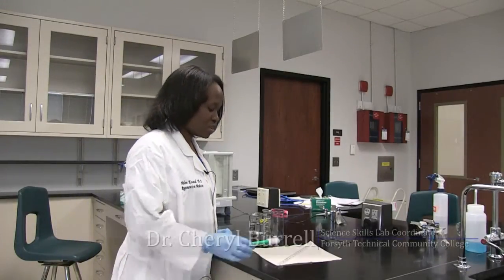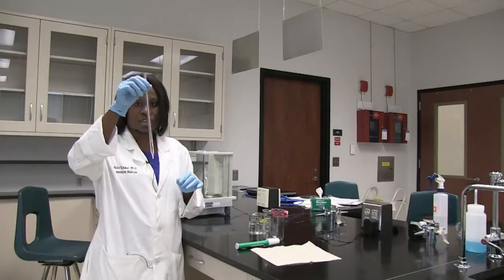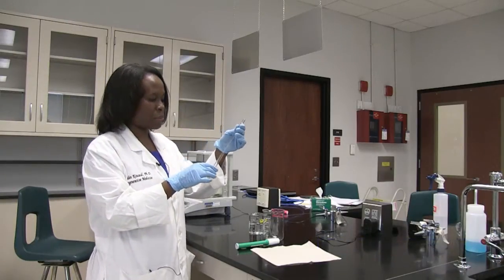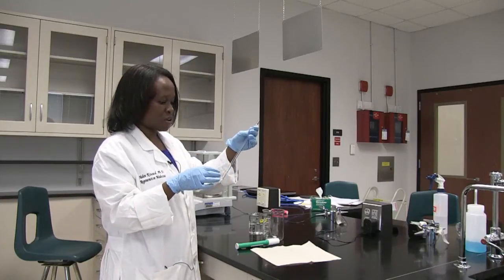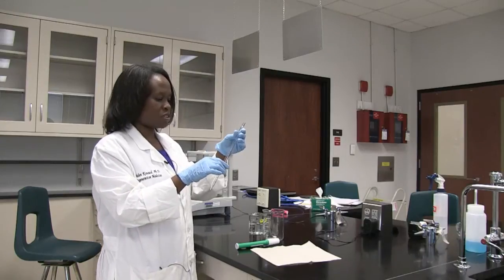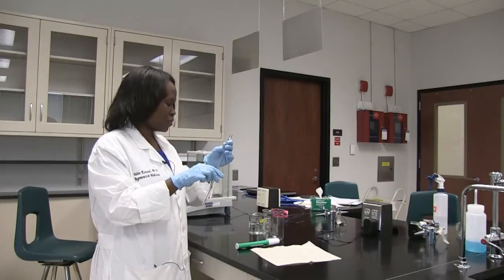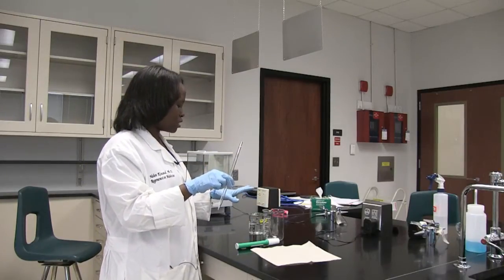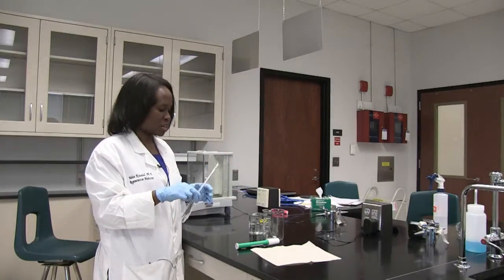One of the instruments that you'll be using in the lab for measurements is a serological pipette. If you look at the serological pipette, it has increments starting from 1 right up to 10. So you can measure any volume up to 10 mils of solution or liquid, and you can use it to transfer a certain volume of liquid from one container to the next.